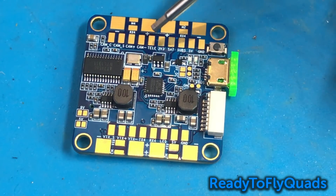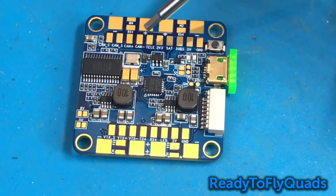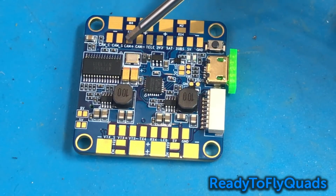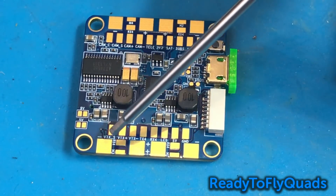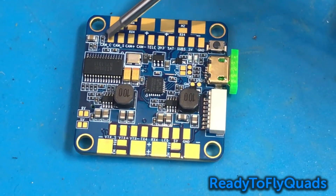On the front side of the board we have our camera connections. I like that they put that here, opposite the side where our battery goes, so you're only running a very short wire from here up to your camera. You have your camera ground, camera positive, and camera signal — that's your video in, which runs into your OSD and then comes out on the video out of the board. Then you have camera C, which is your camera control.